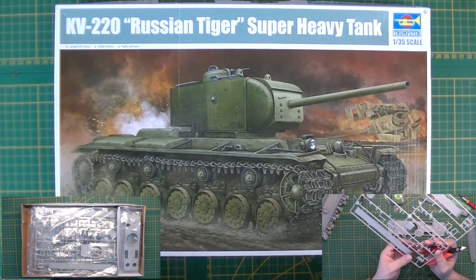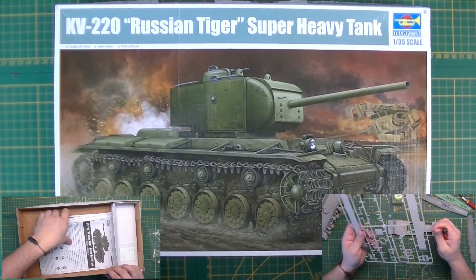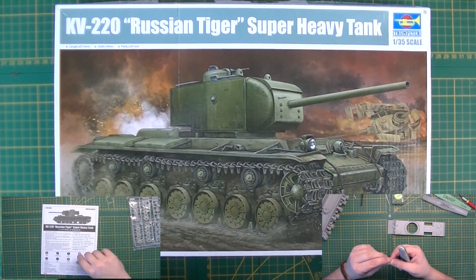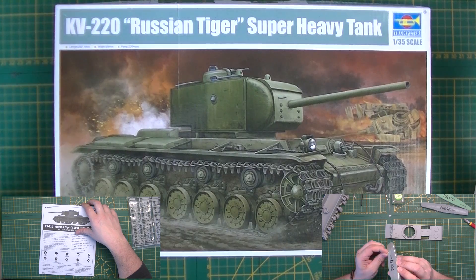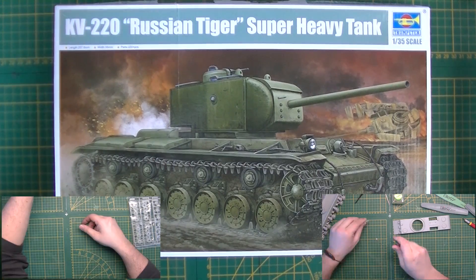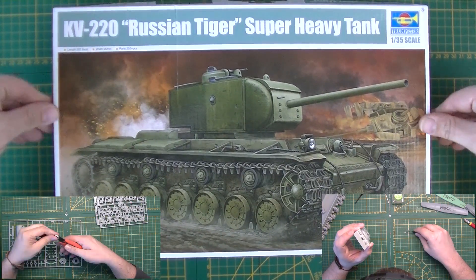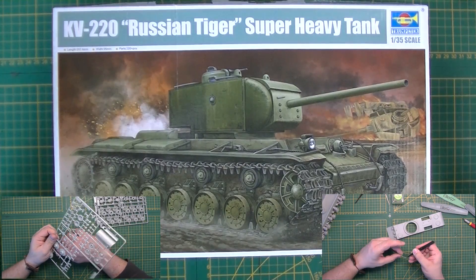Hello and welcome back to Dutch Modeling. Today we have another inbox review. For this inbox review I really have to give a big thank you to Stevens International for providing the review sample, which is the new KV-220 Rush Integer super heavy tank. It's a Trumpeter kit, and I also have to thank the people over at Kitmaker Network for sending it to me.